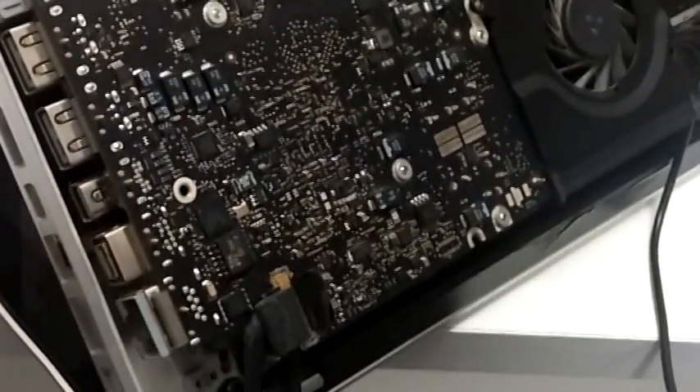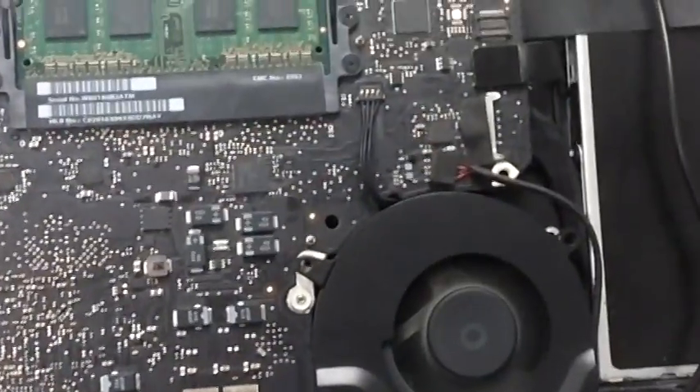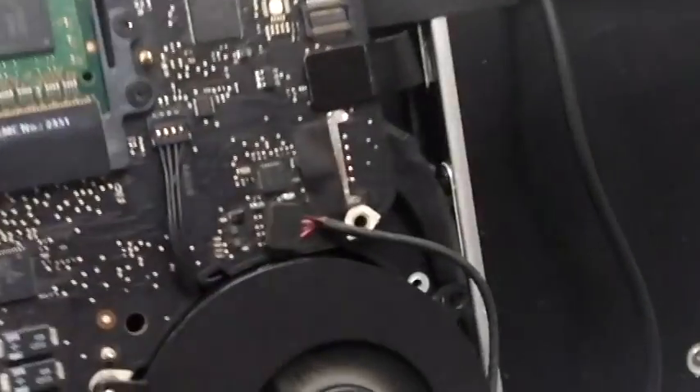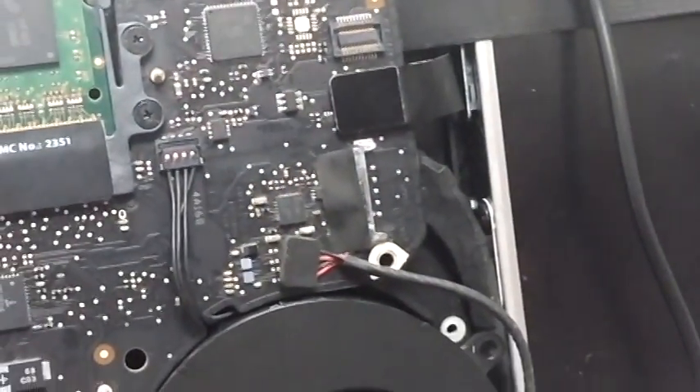Now on to the video. We have our unit here in the test rig. We see that we have a strong green light here. We're going to push the power button. We have our fans turned on. CD drive is hooked up, so is our speaker cable. We hear a chime, we heard the CD drive, but we're not seeing anything on the screen. It is going into high fans a bit, but it's common for a unit like this, especially in this position.